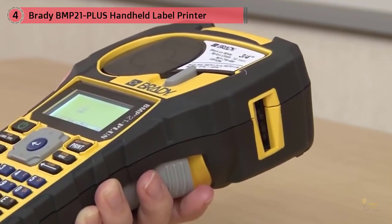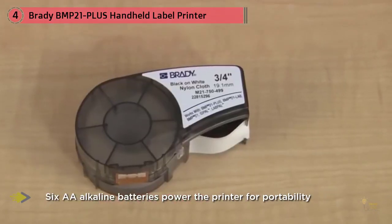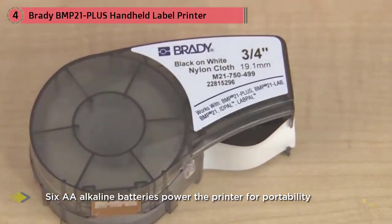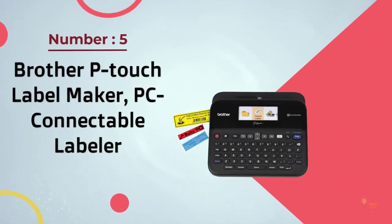The Brady BMP21 Plus also has smart add-ons like a rechargeable lithium-ion battery and a magnet that you can use to mount the printer to a metal surface for hands-free operation.